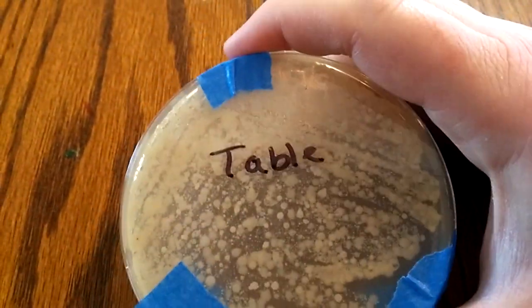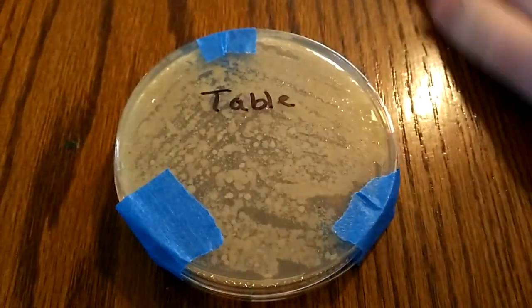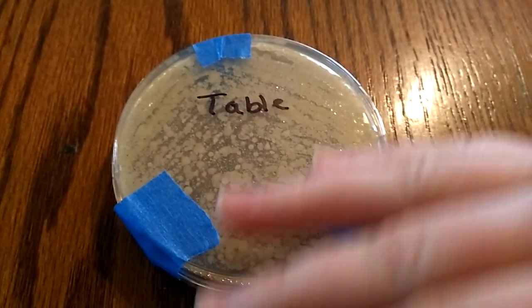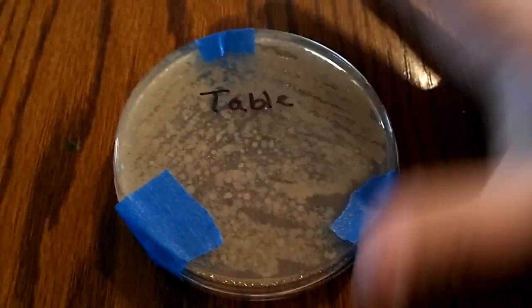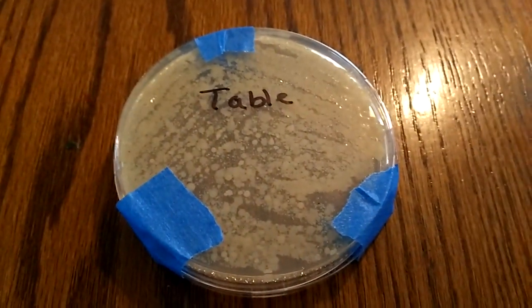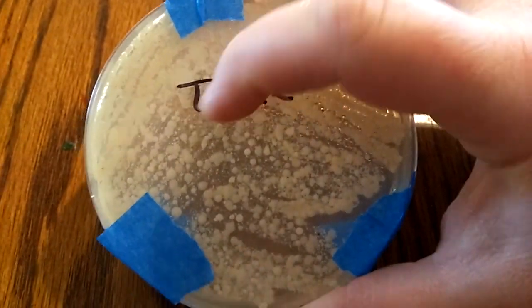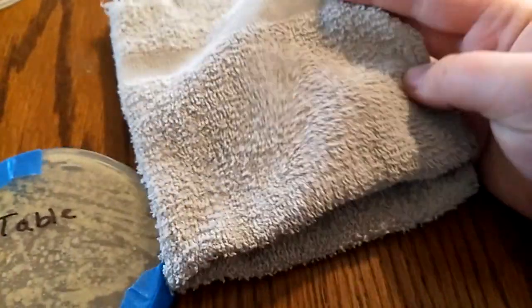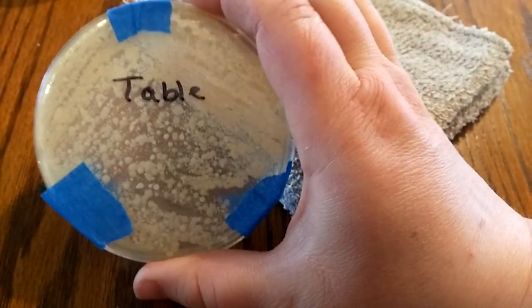This result is from a Q-tip swab after I took a cloth and just wiped off the surface gunk with one wipe — but I didn't clean it with anything else. This is what the table turned out like. It's just a white cotton terry cloth, so that's the baseline result I got with that.